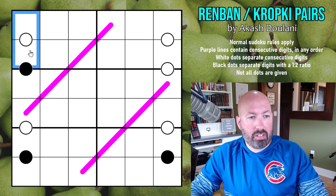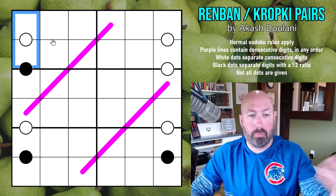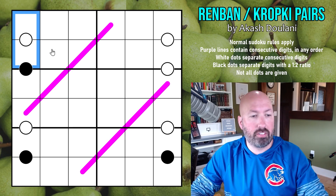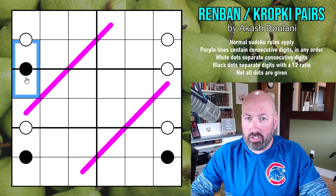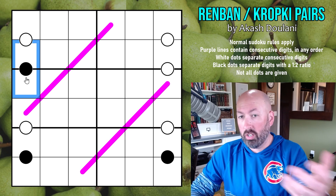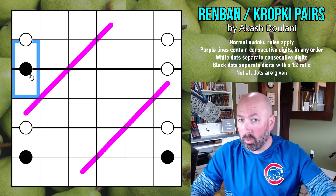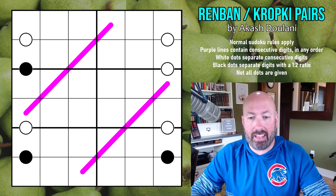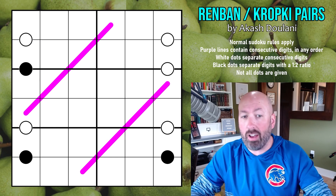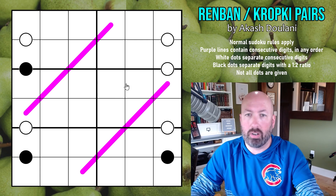The white dots are consecutive digits, or digits that have a difference of 1 — so you could put 1 and 2, 2 and 3, 3 and 4, etc. The black dots separate digits that are a 1 to 2 ratio — so 1 and 2, 2 and 4, something like that. 4 and 8 would normally work, but there's no 8s in this grid because it's a 6x6. Not all the dots are necessarily given, so you can have a 2 next to a 4 somewhere else and it's okay.